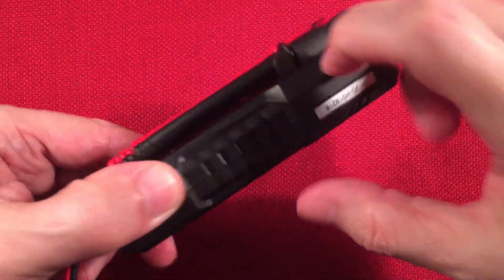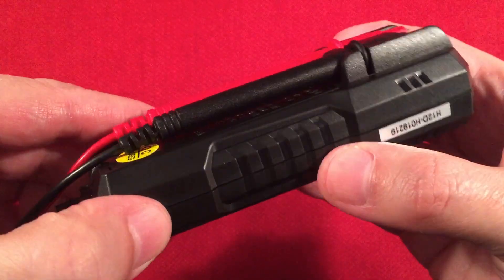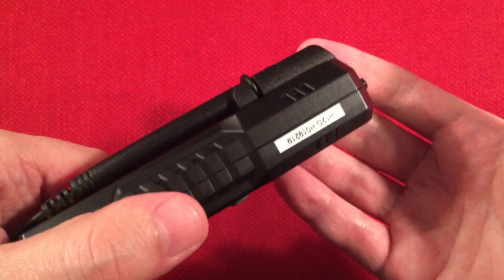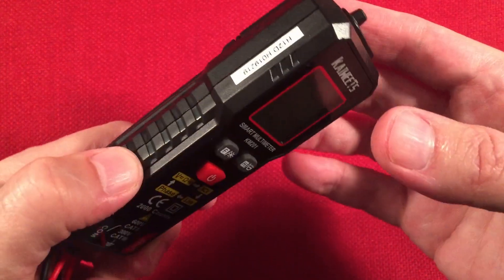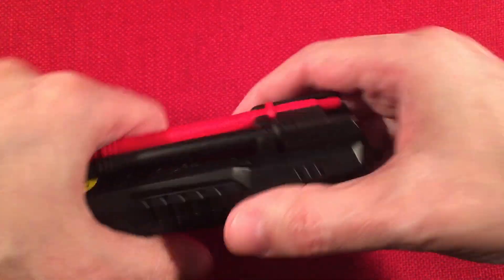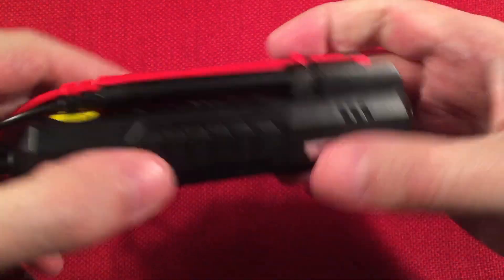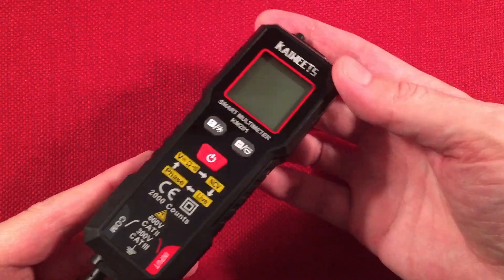It's got durable hard plastics. It seems pretty well made — doesn't feel cheesy at all in the hands. When I bend it, there's no creaking, so it's not cheap thin plastic. It feels very durable, like it could take a drop and be okay. I read one review where someone said if you drop it, it'll probably break — I don't think so. I'm trying to twist and bend it and it's not making any noise. If it's not creaking, it's built pretty good.